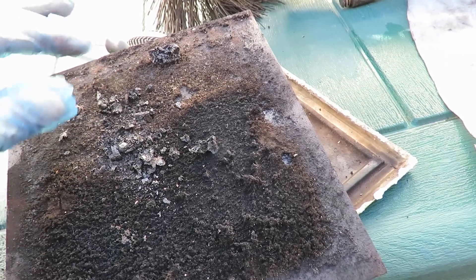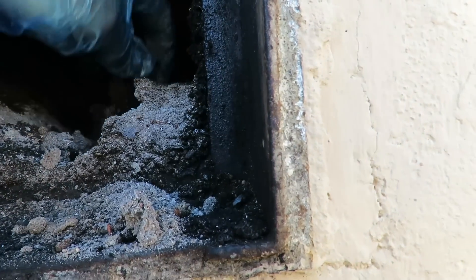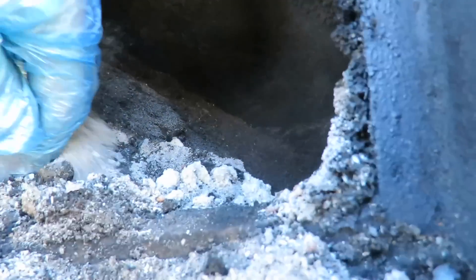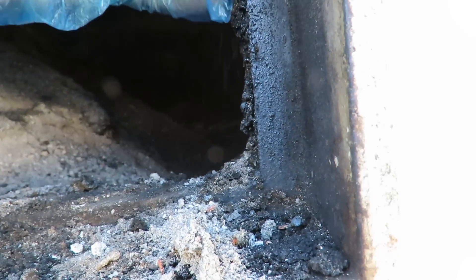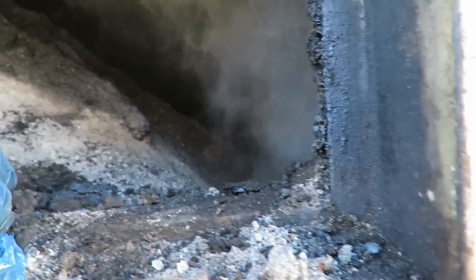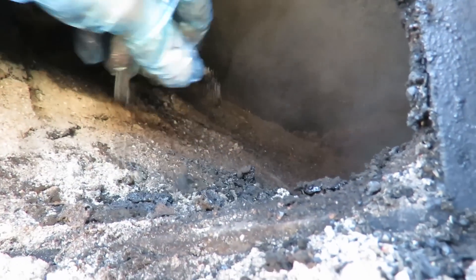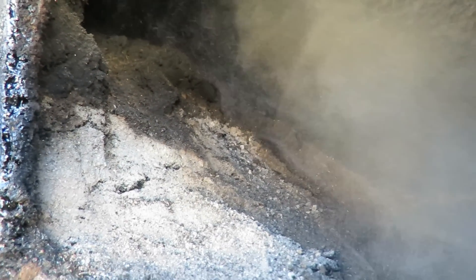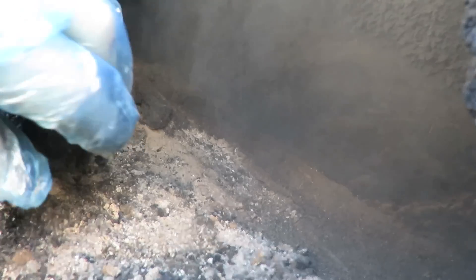This is a completely different build-up to before. If we look in here - very, very fine powdery ash. It doesn't actually resemble what we've seen in the past before the upgrade. What I suspect happened here is that this has broken down inside the chimney along with the wood ash that's gone up the chimney.